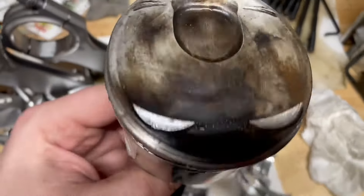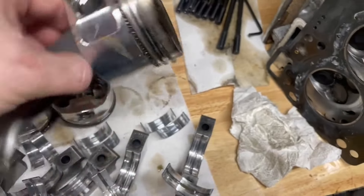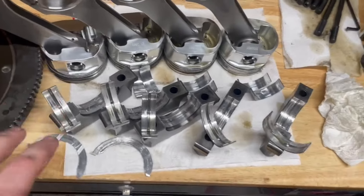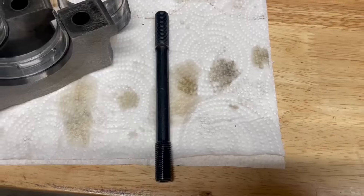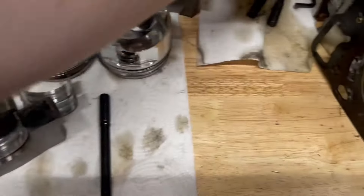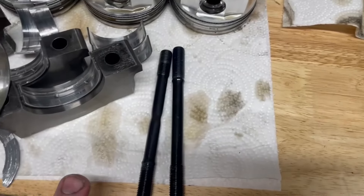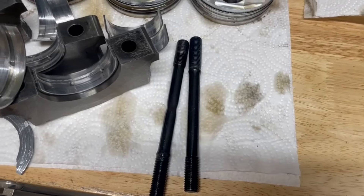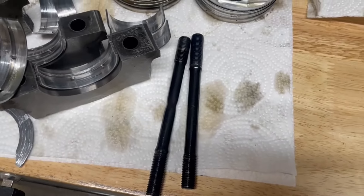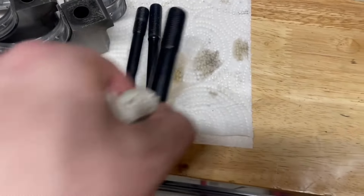Pistons have no scoring on them, no detonation marks, nothing like that. So that brings us to what are we going to do to solve the head lifting problem. This is the ARP stud that we typically put in these — this exact stud is the one that we stretched. We've proven this will take 40 to 45 pounds of boost — about 450 to 500 foot-pounds of torque before we started lifting the head. So we're taking these, which have worked great, and upgrading to the larger ones.